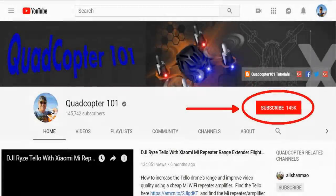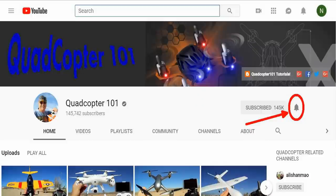QuadCopter 101 here again — if you want to get your own shout out in one of my future videos, make sure you subscribe to my channel. Just go to my channel page and click subscribe, and also click that bell button right next to it so you get notified when I release a brand new video immediately, giving you a chance to get that first shout out.